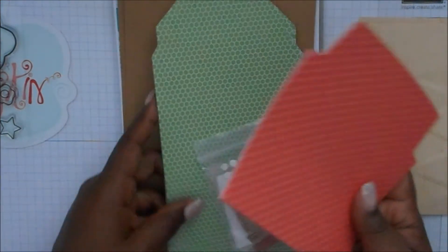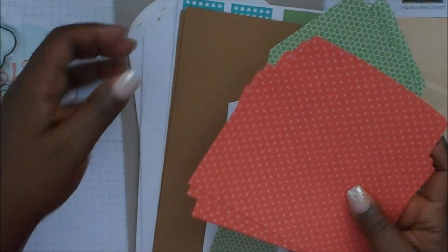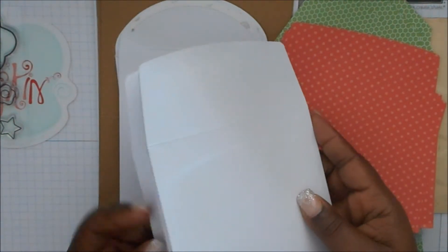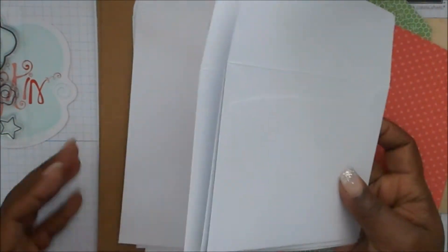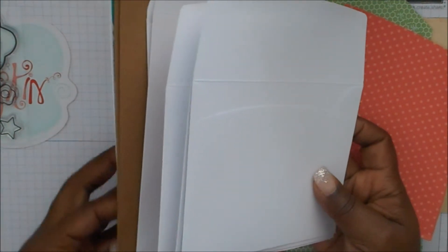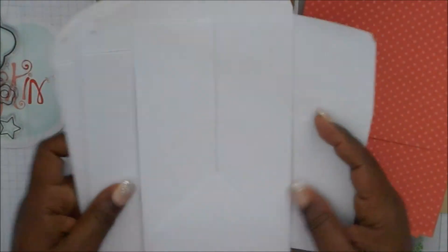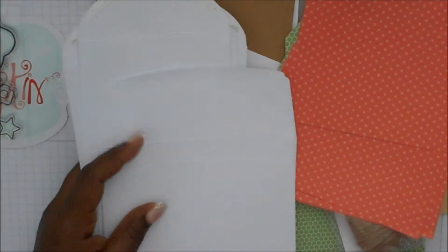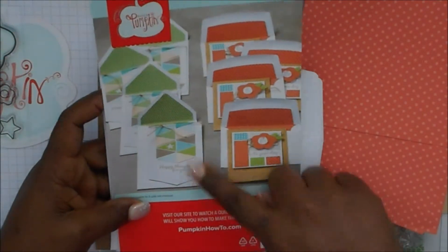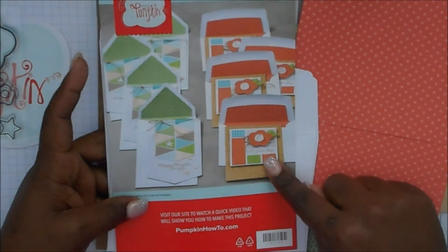The cards also come with envelopes. You get all the cards and you'll get enough envelopes — I think it's four of these big envelopes, and then four of these other V-shaped envelopes like this. On the instruction sheet you can see these are a little bit longer shaped, and these are regular shaped for an A2 size card.